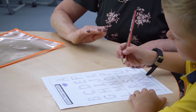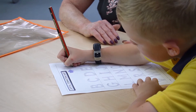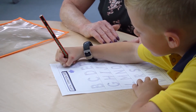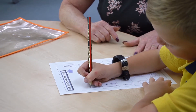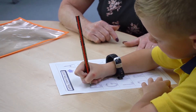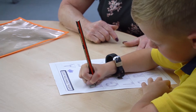Okay so we're going to start with letter A: down, lift, down, lift, across. B: down, lift, around, around. As you can see I've been speaking really slowly so that he keeps up with me and he knows what he is doing.